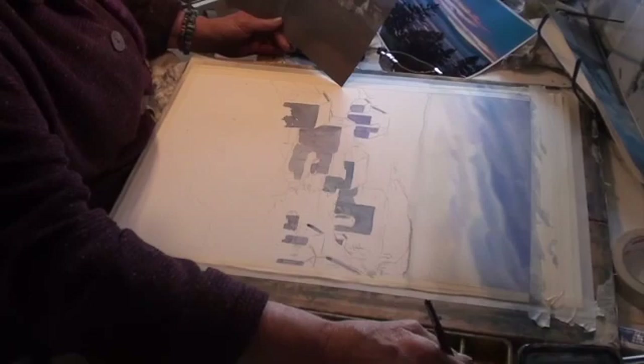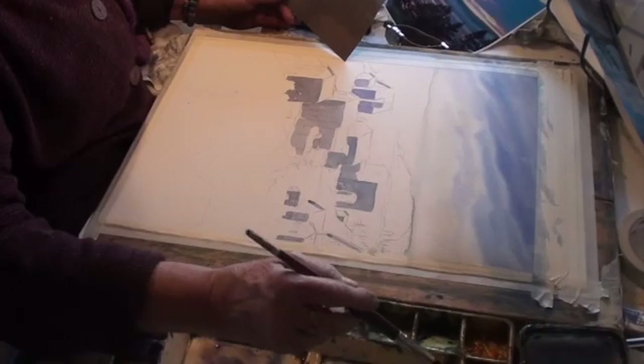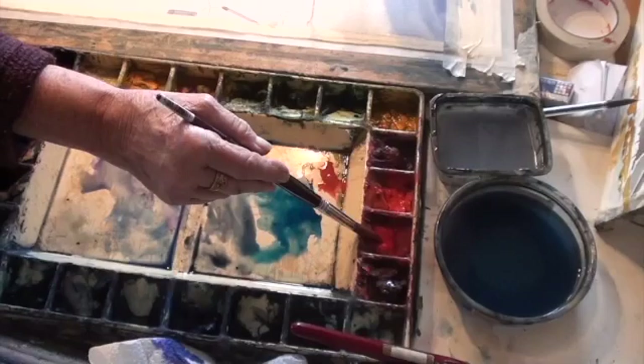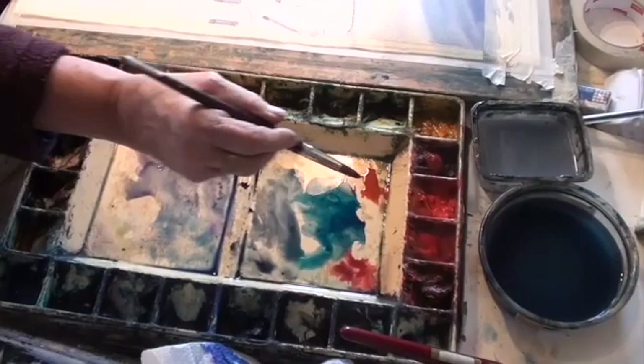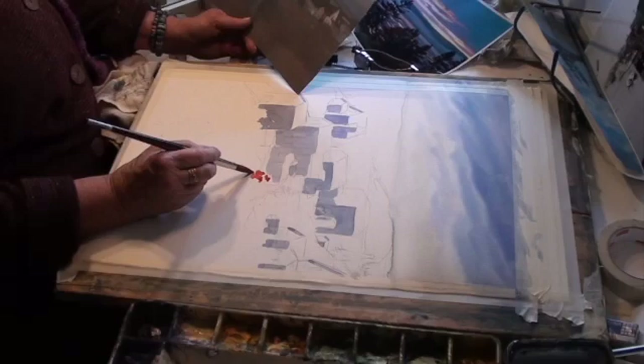I have four reds. I have cadmium red medium, Winsor red which is like a fire engine red, alizarin which will make it dark, and then a pinky — a real pinky red. But for this grass I think I want the cadmium red, so I'm going to put some reds in.